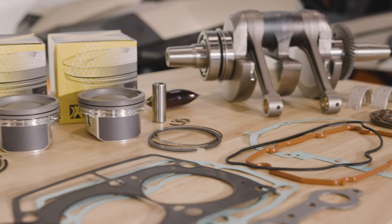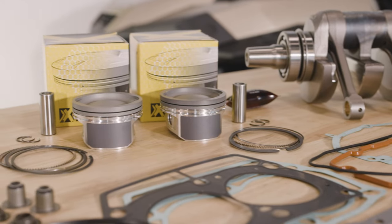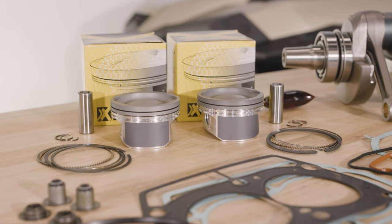These kits are available with A, B, C graded piston sizes so you can fit the pistons to your specific bore size for exact piston-to-wall clearance.